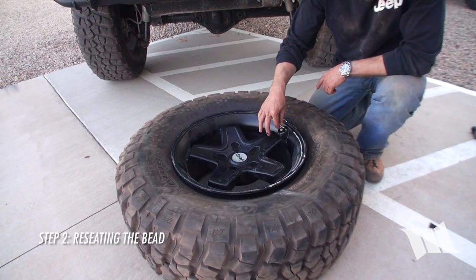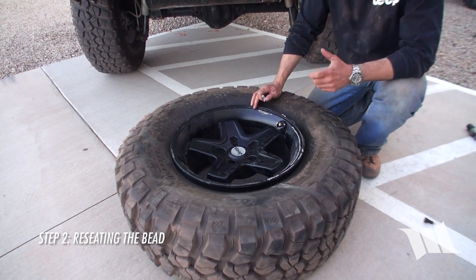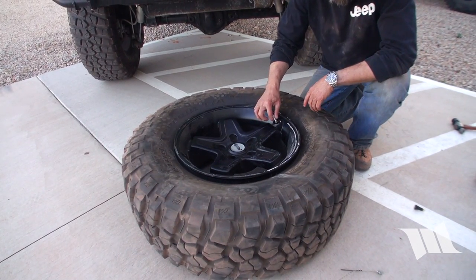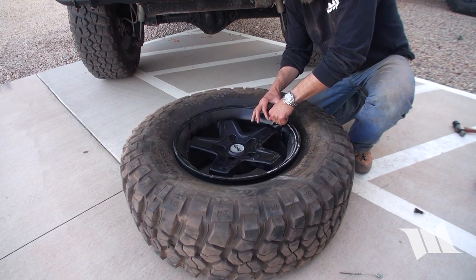Where a lot of these things fail is they won't take the valve stem off, and then you have to have like a perfect amount of fluid. I don't know what the perfect amount is, so we're just going to alleviate that step — we'll take the valve stem out.